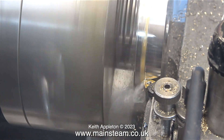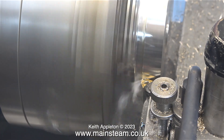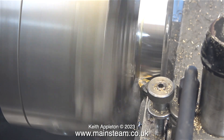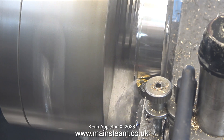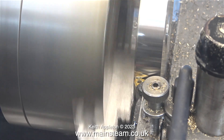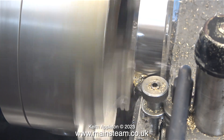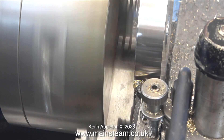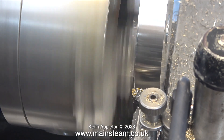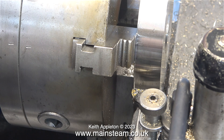Lubrication and fine cuts is the order of the day. I am going to run into a problem very shortly — the tool needs to go just past the part I'm machining, and at the moment I have to stop just before the end. I do have a solution for this, and before I get a barrage of abuse from the keyboard warriors, let me explain.